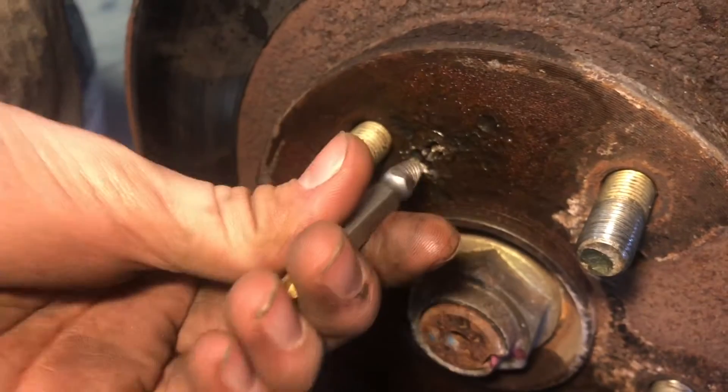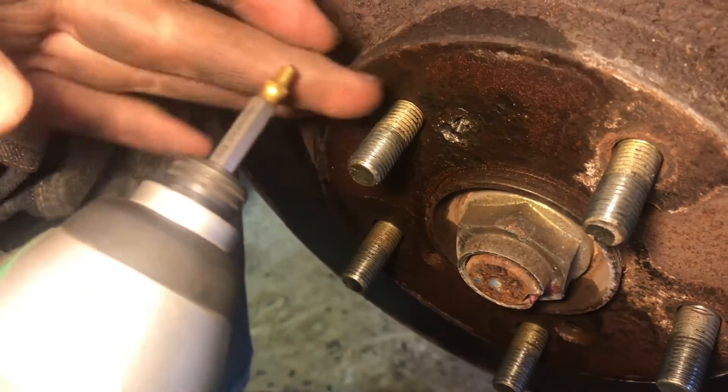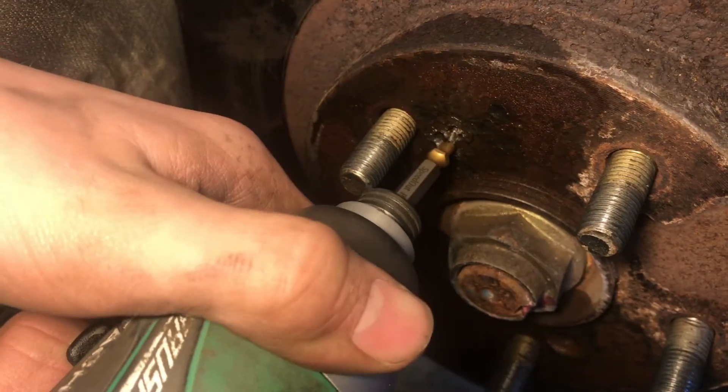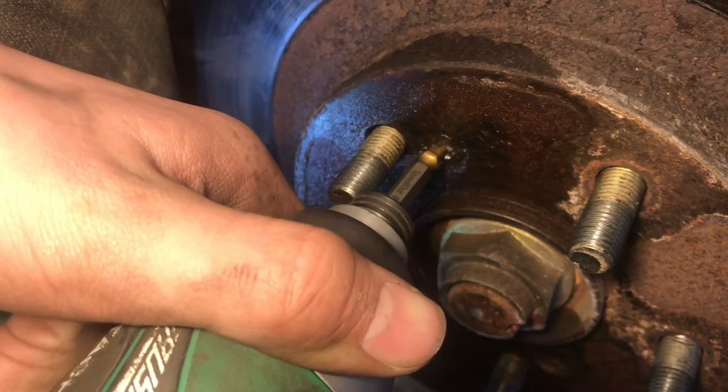Flipping it over and then using this twist — it has two ends here. This is the one end, and this will kind of give it the right size so it can extract it. So what we'll do is just run it the wrong way.